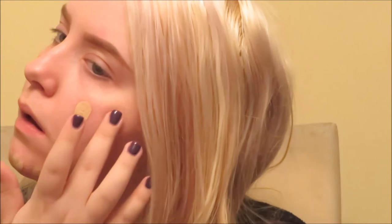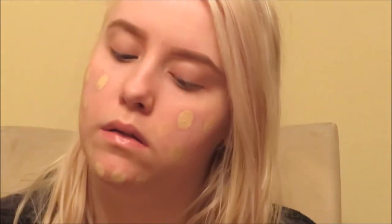I dip my finger in it and just dot it all over my face. As you can see, I have relatively clear skin with no breakouts to cover, so I just do this to cover redness and place it evenly all over my face.